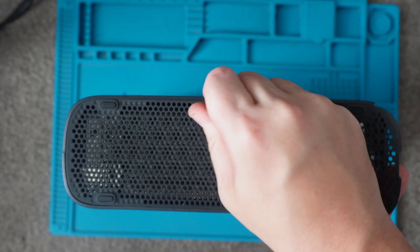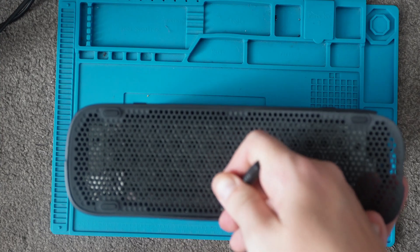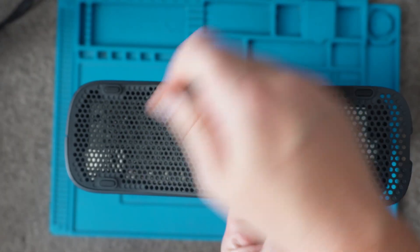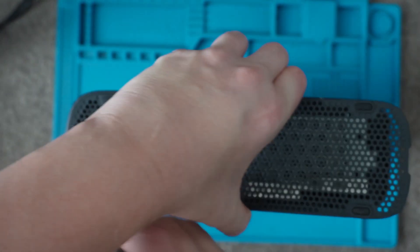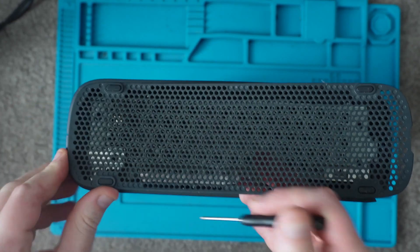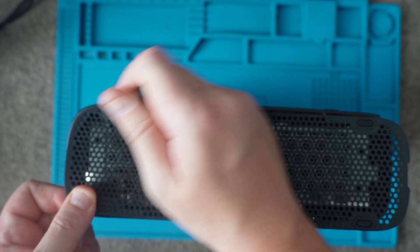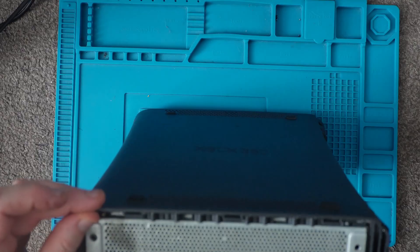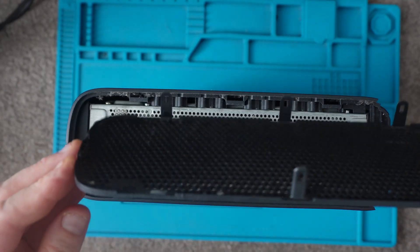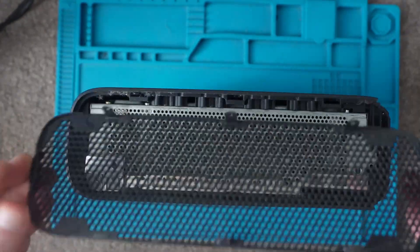I wouldn't pull this up because sometimes you could snap the little clips on them — it doesn't need much force once you push them down. We've actually lost a clip there — that's what I mean, do not force it. They're quite brittle these days so it's not going to take much for them to snap off. So that's that side off.